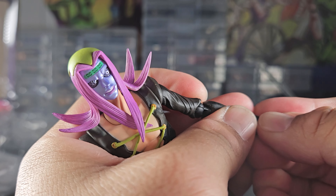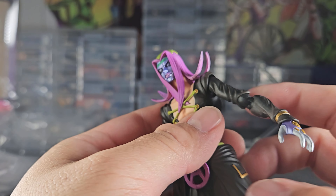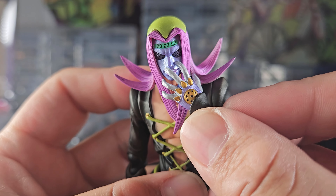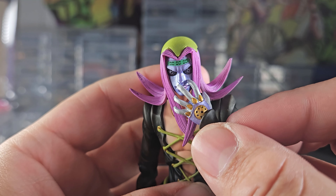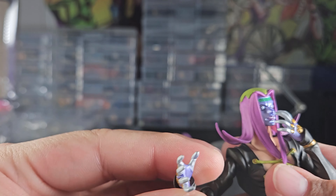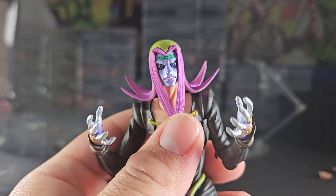No extra force needed to swap out these hands — Medicos has been doing pretty good lately. A lot of the hands and heads are easy to swap out. There are some figures where I have to put a lot of force into my fingers, which can cause the hand peg to break, and you don't want that.